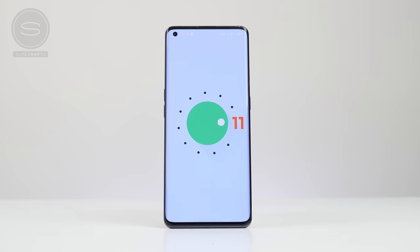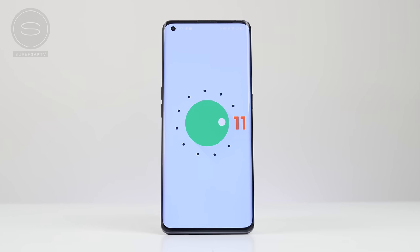And that is ColorOS 11 with all of its new features on the OPPO Find X2 Pro Lamborghini edition. It is going to be rolled out to many more devices — if you want to find out more about ColorOS 11, I'll be leaving a link down below. What do you think about ColorOS 11 and all its new features? Drop me a comment below. Personally, I'm super excited that OPPO is working hard to bring us the latest Android updates as soon as possible. I hope you enjoyed this video — if you did, hit that thumbs up button, subscribe, and hit that bell icon. Thanks for watching, this is Saf on SuperSaf TV, and I'll see you next time.